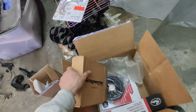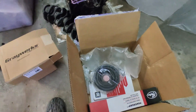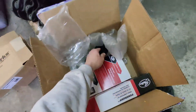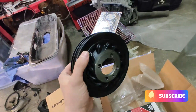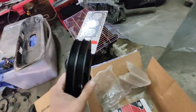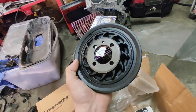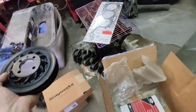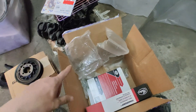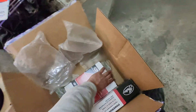Another thing I got for the Eclipse — and I didn't want to go with stock — is this harmonic balancer right here. Brand new, I got it from ATP, and it's pretty decently priced as well.